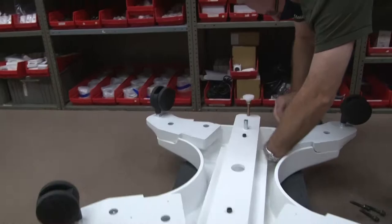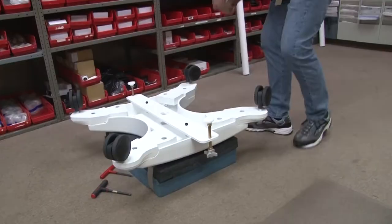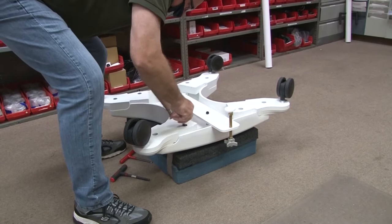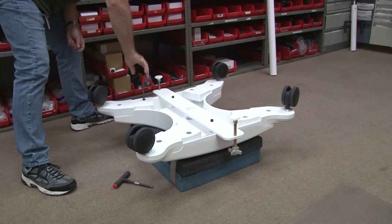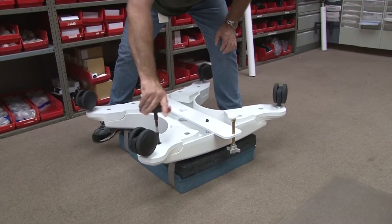Then place a spacer. Tighten the smaller bolt first, then tighten the large bolt.